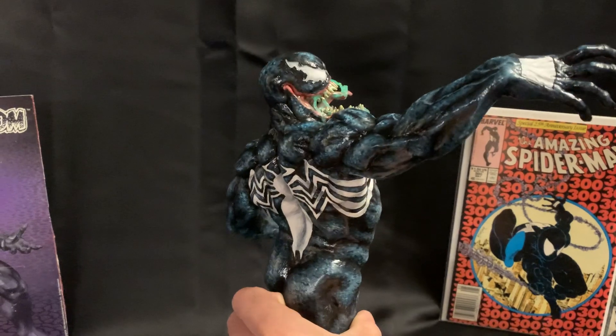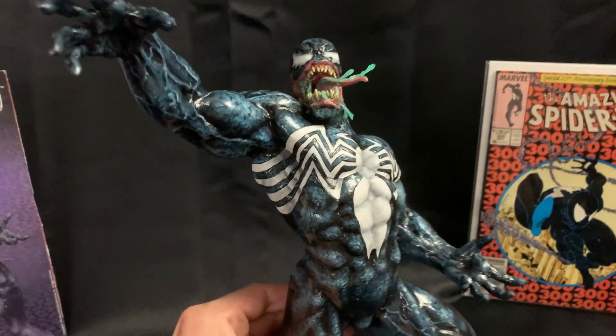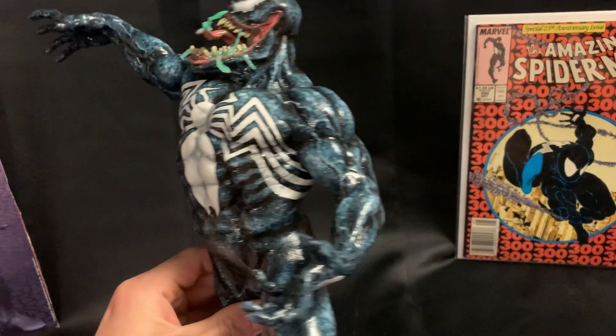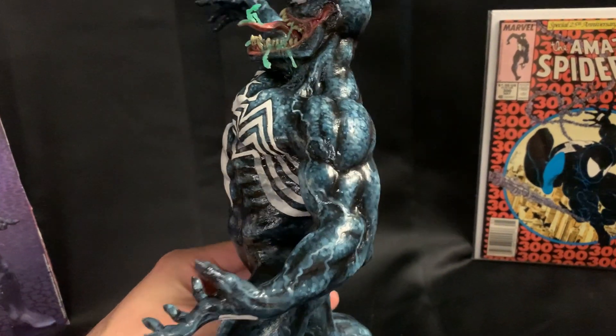We're made for each other. Brock's rage and vengefulness made us a perfect breeding ground. Farther than you, Parker. Brock, you've got to get rid of it. Why?